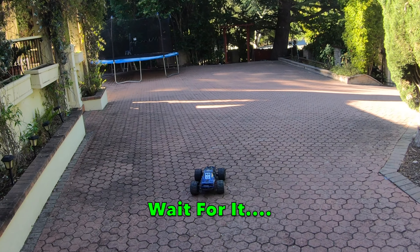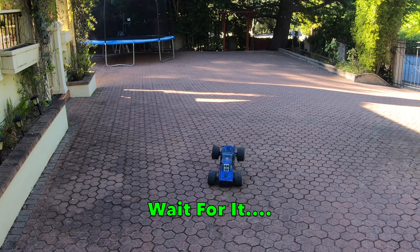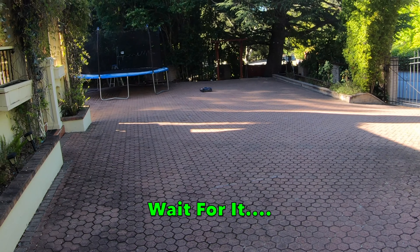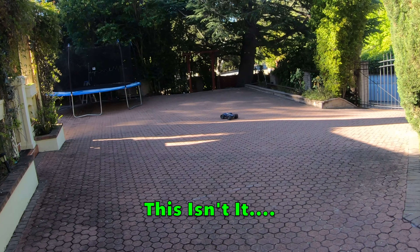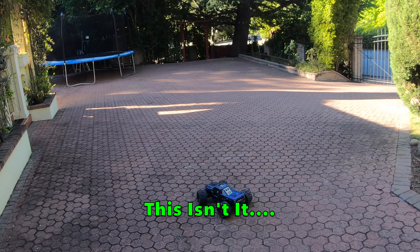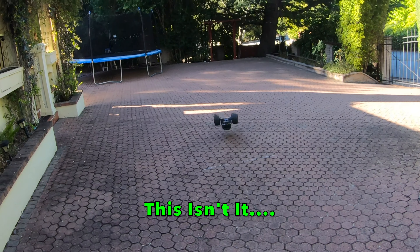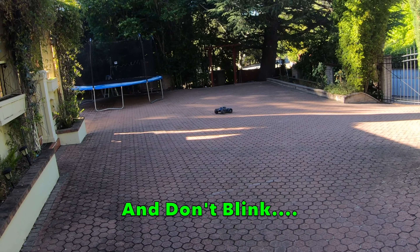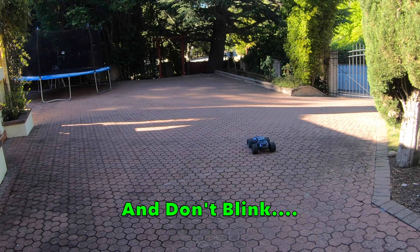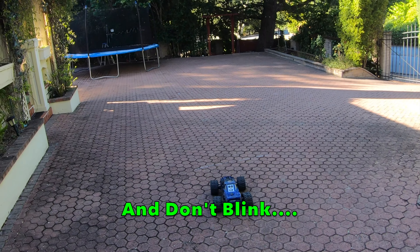I've just been playing around with the Redcat Landslide XTE out here and it's coming on quite nicely. I was hoping it was going to land upside down for various reasons, but it's just going to keep backflipping, which is not actually the object of this video.